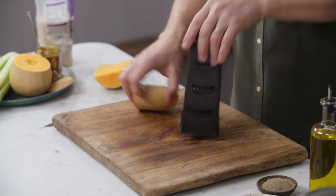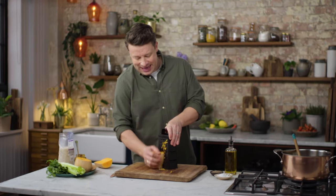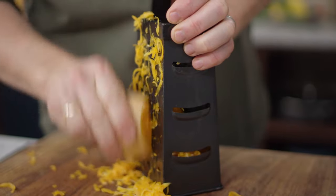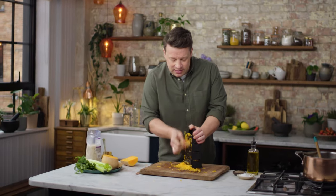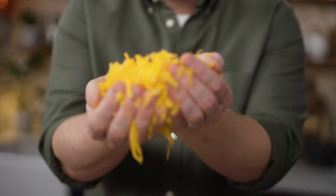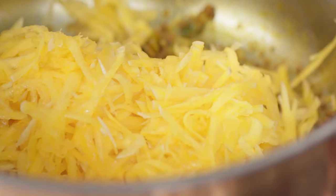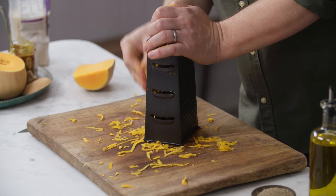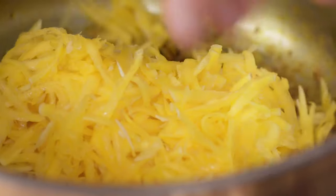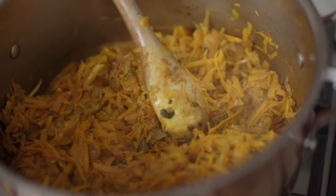Very carefully get yourself a box grater and just gently grate the flesh and the skin. There's actually something really nice about the technique of grating — I find it just gives you a slightly different flavour. Look at that grated butternut pumpkin. I'm just going to sprinkle this into the pan, grate the rest of it, and then sweat that off for a little bit.